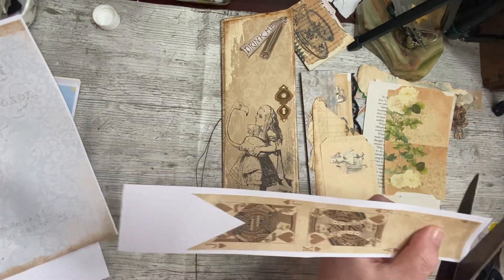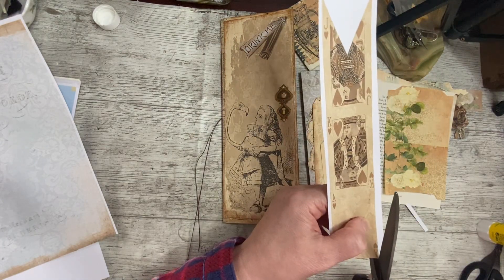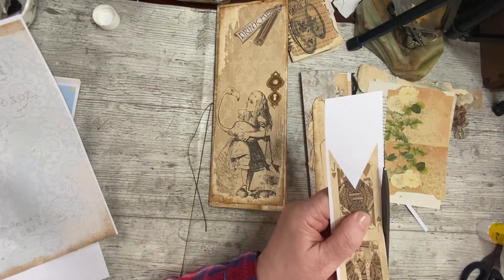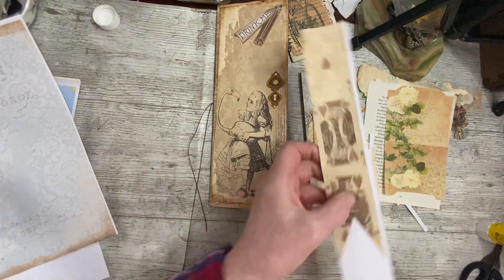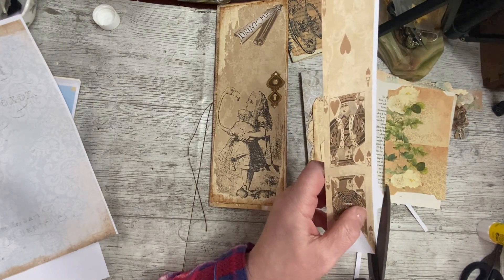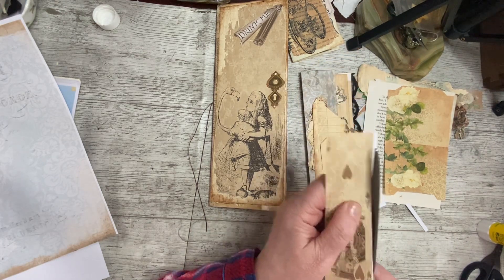This is a second add-on kit now. The add-on kits work absolutely on their own - no problem. You don't have to have any of the other kits to go with them, even the main kit. So if you just buy an add-on kit you absolutely can make some fabulous projects with it. It's not just like a bit of ephemera or anything like that.